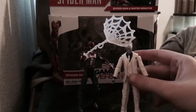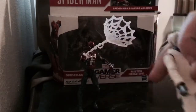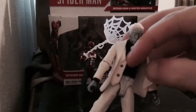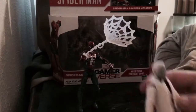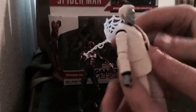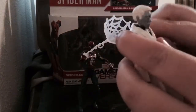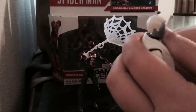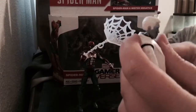Both of these figures have great articulation. For Mr. Negative, you can unbutton his vest and actually take the vest off, though I don't want to do that right now — that's just too much work. The articulation is really great: we've got poseable heads that can go all the way around, super great shoulder joints, and elbow joints. These guys are brand new, just came out of the box, and they're really tight.